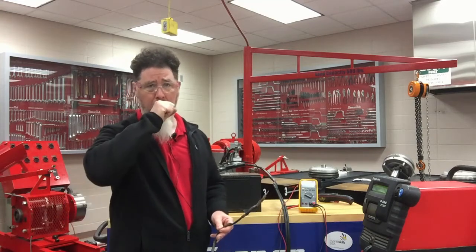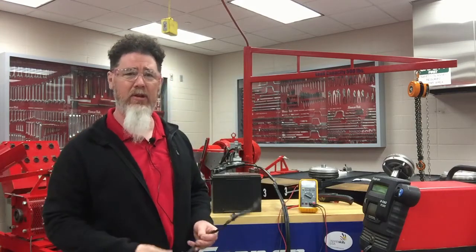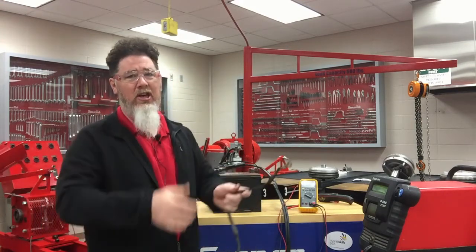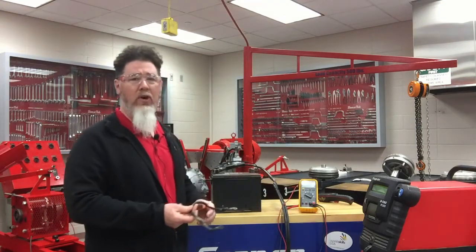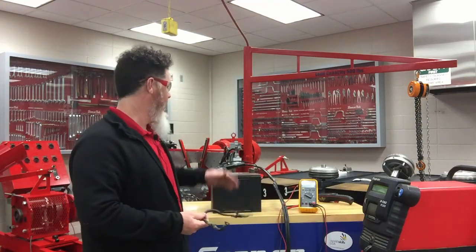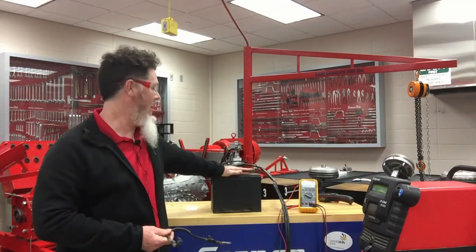I also turned the engine over by hand to check if it was locked up or if the clutch wasn't disengaging. I was doing all these checks, and what I was actually doing was ignoring the battery as a possible problem.